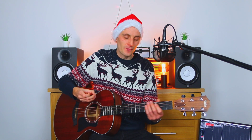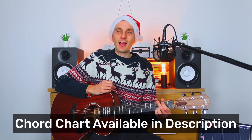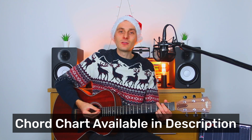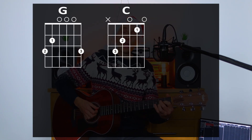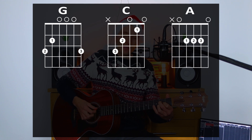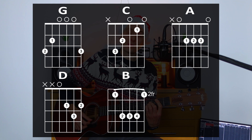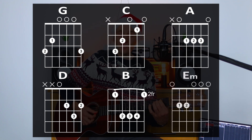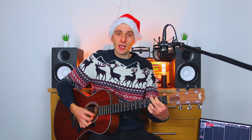And then of course we're going to have to know which chords are actually used. The chords used in this song are as follows: we have G major and C, we have A and D, we have B and E minor. And then to finish the song it goes C, D, G.